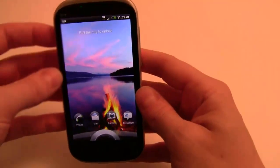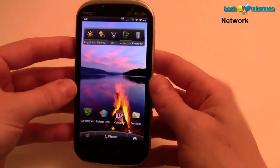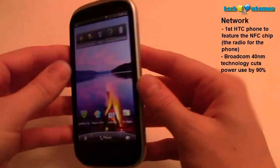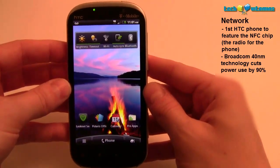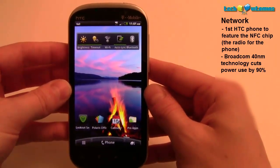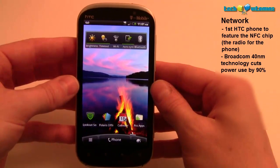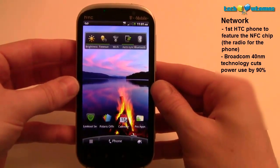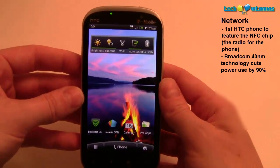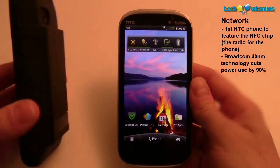One of the exciting things about this phone is the NFC chip — this is apparently one of the first HTC phones on the market to feature it, and one of the first 4G devices to have it. It uses a Broadcom chip built under a 40-nanometer manufacturing process. For the average user, this means significant power savings: the chip is 40% smaller than previous radio chips and 90% more efficient, cutting battery usage for the radio itself by 90%, which is huge.